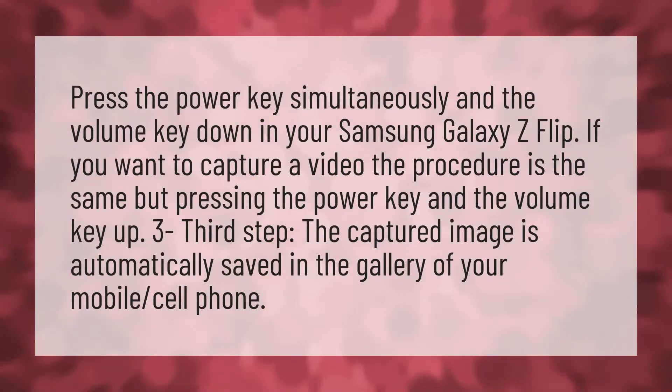We bring you the answers to all your questions — be better than others, enjoy the benefits of knowledge. Press the power key simultaneously with the volume key down on your Samsung Galaxy Z Flip to take a screenshot.